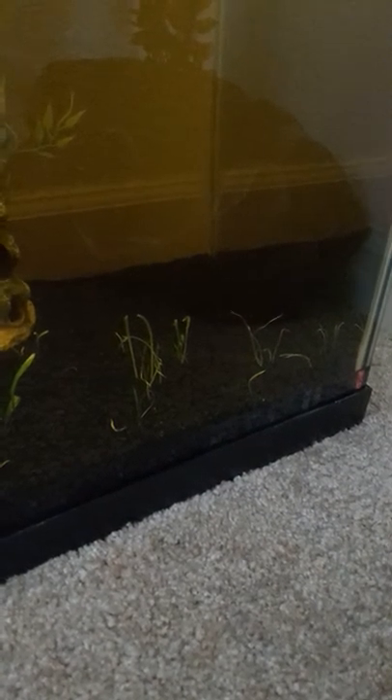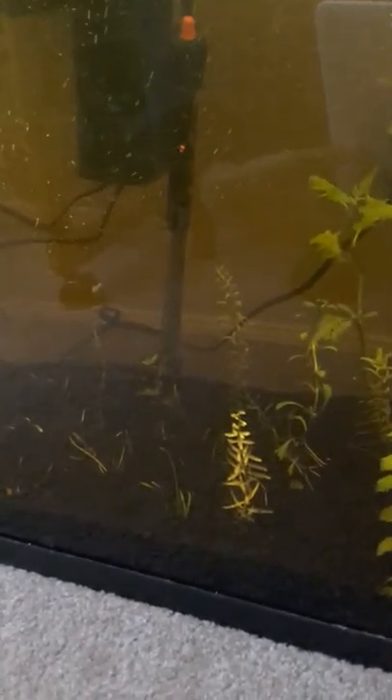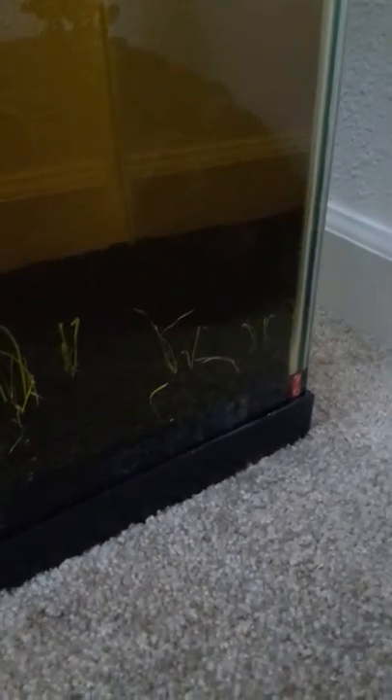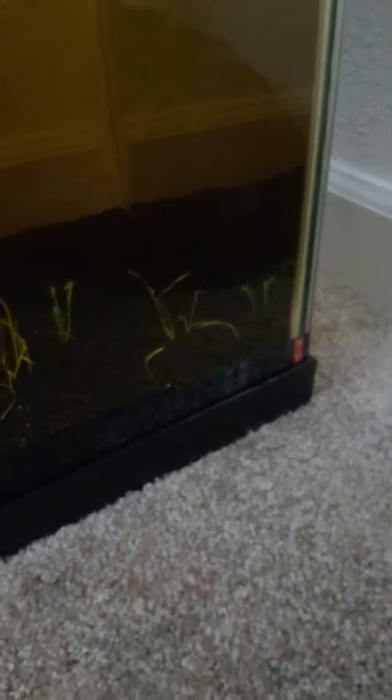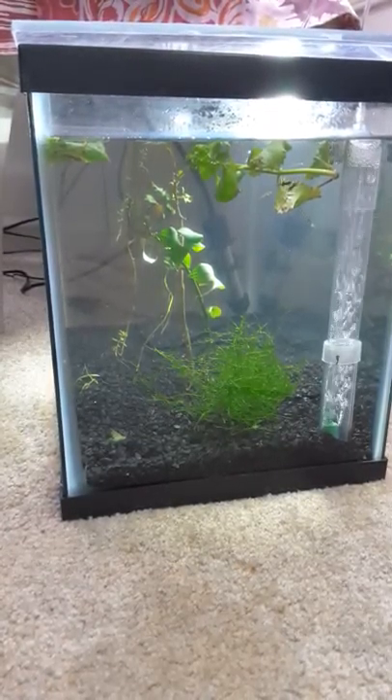The grass around here is starting to root and grow now, finally. I keep the temperature around 80 to 82 degrees. I keep this tank warm because the mollies like it at a warm temperature. Once they have their babies though, they're going to be going into either this aquarium, depending on how many there are, or they will go into one of the totes I got.